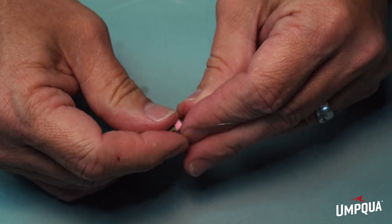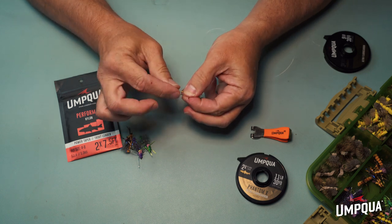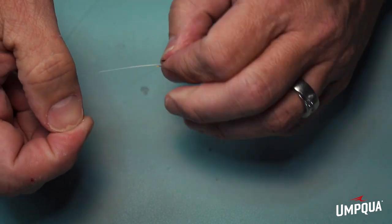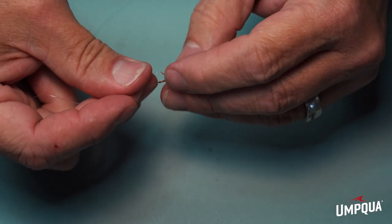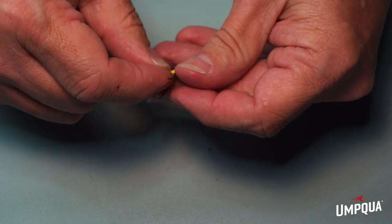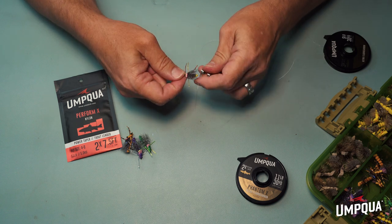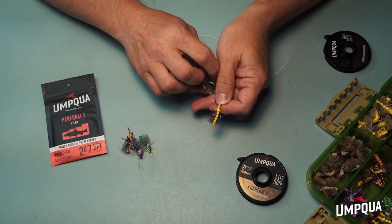I'm going to take my hopper and run the line up through the hook eye. One of the tricks when you tie a non-slip monoloop is you want to come back into the knot the same way that you came out. I like to keep that overhand knot really small and pull it right down to the eye of the hook. Then I'll come around four or five times. I know there's probably some scientific backing for how many times you should go around, but I go four or five. When I bring the tag end back down, I want to go back into the knot the same way I came out. I'll snug that down, wet it a bit, then hook it on something — the loop on my nippers works well — to pull that knot down and leave myself that loop. Then I can cut the tag end off.